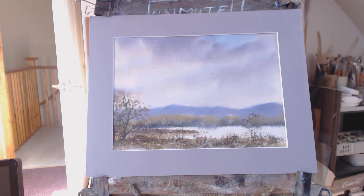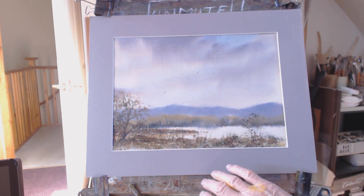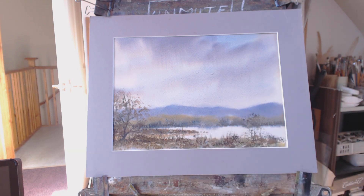Just not too displeased with that. This is the Saunders Waterford 90 pound paper — it's very good paper. You don't need extra heavy papers as it expands as it dries; just put it tight and reclip it. I hope you have a nice weekend, thanks for watching, bye.